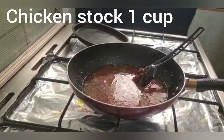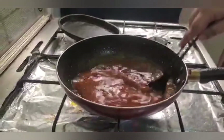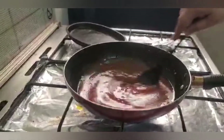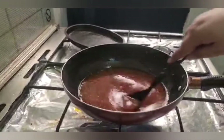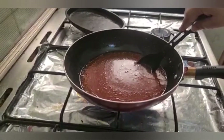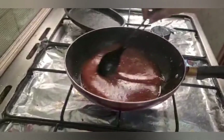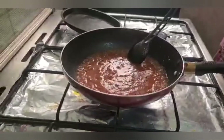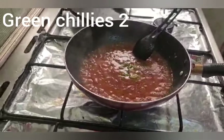If you have chicken stock, you can use it. If not, you can use stock cubes. Now we will bring it to a boil and then add some spices. Then we will add green chilies — two slices.